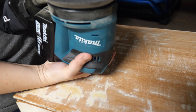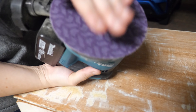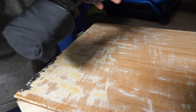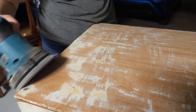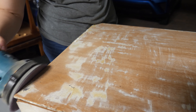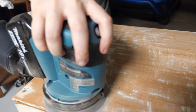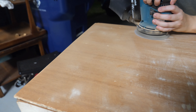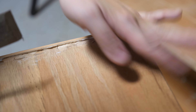Upon removing the drawers there is paint on the sides and insides of the drawers that will need to be removed. Before I choose how I want to remove the paint I'm going to use my carbide scraper to see what the substrate looks like on different parts of the dresser. This gives me a better idea of how many layers of paint and finish are underneath and what has been done to the dresser previously.